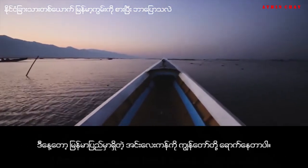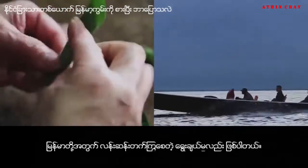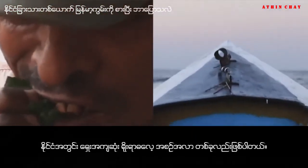Today we're at Inle Lake, Myanmar, and we're on the search for Khun Ja, Myanmar's stimulant of choice. It's one of the oldest traditions in the country.